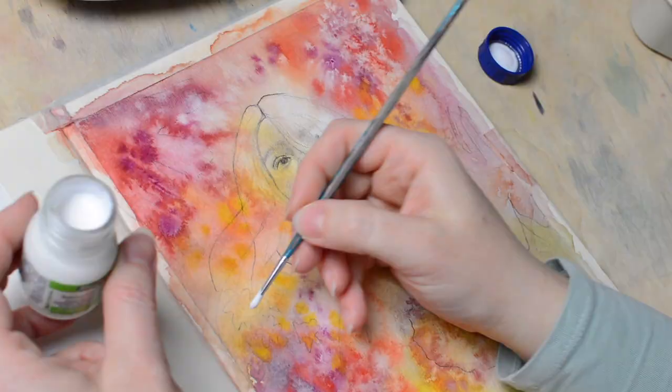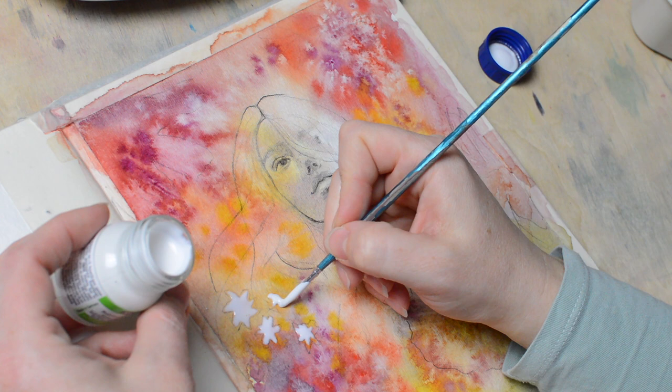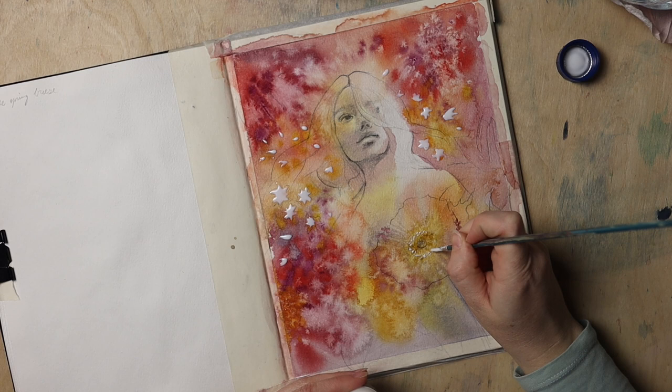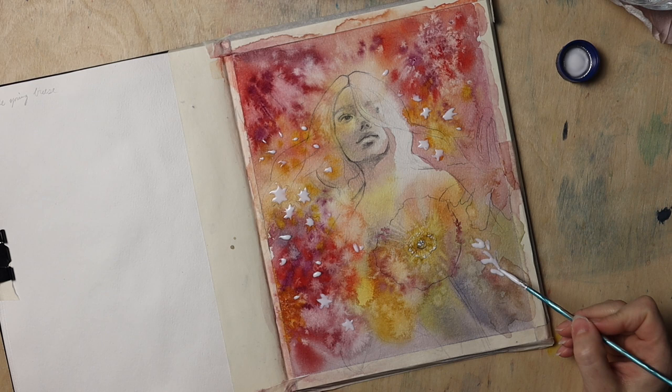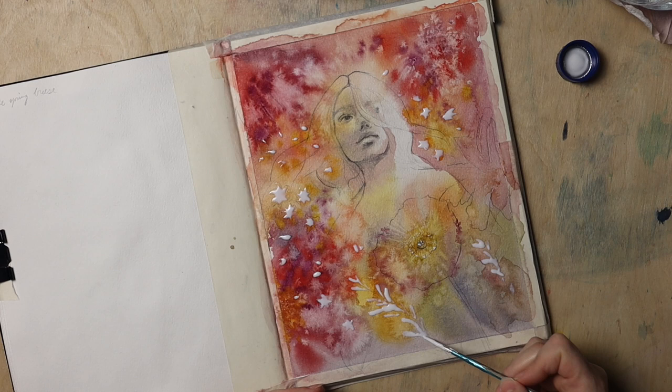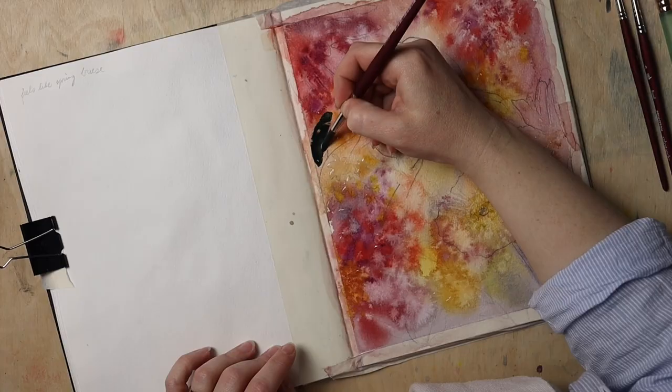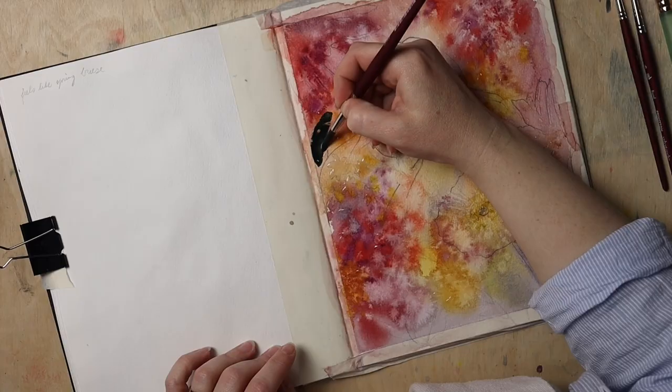I wanted to make it a habit to write down a few words to embody my purpose for a painting. Those of you who watch my videos regularly surely know that my goal for this year is to progress and be more conscious about the choices I make throughout the process — writing down a few words seemed like a great way to reinforce this. So I wrote 'feels like spring breeze' on the left side of my sketchbook. I didn't finish the painting that day; I had to run home, and applying masking fluid expands the time I need — I simply can't finish a piece within the three-hour window I have for painting each day.